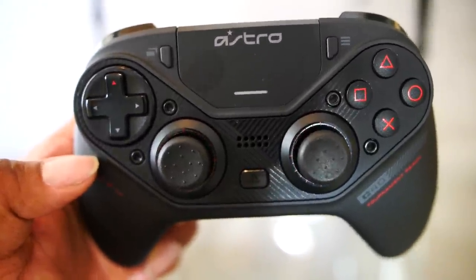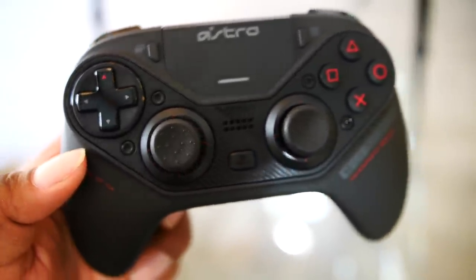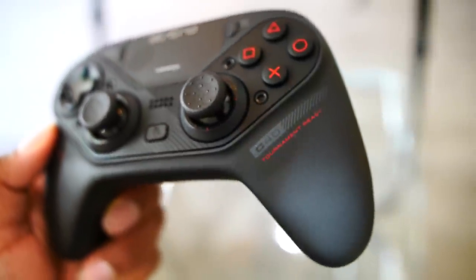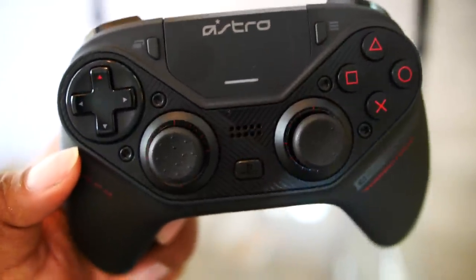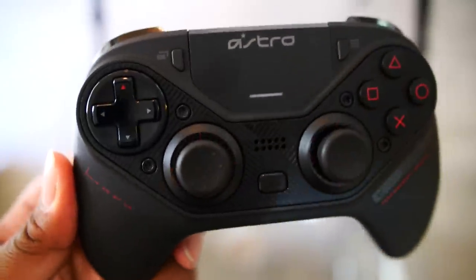Checking out the controller right now — this is insane. You guys saw the face plate, that face plate is amazing. I'm definitely going to go ahead and swap that out ASAP. As a creator, I'm hoping they do custom controllers for creators real soon. I know this is the first edition.